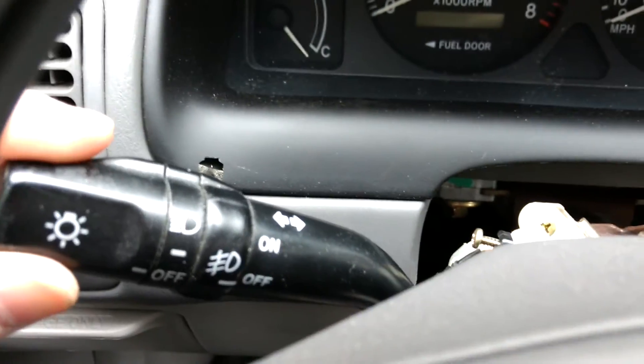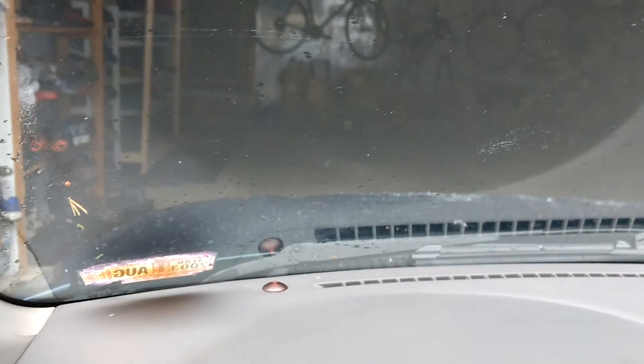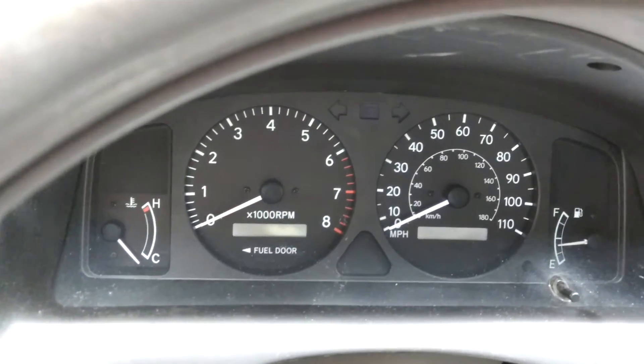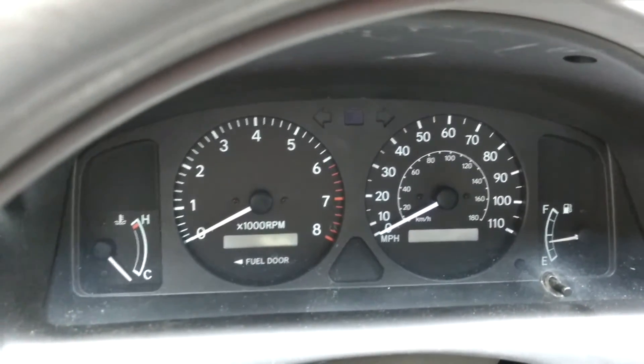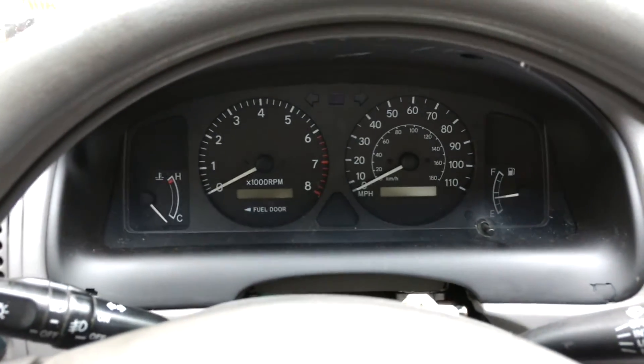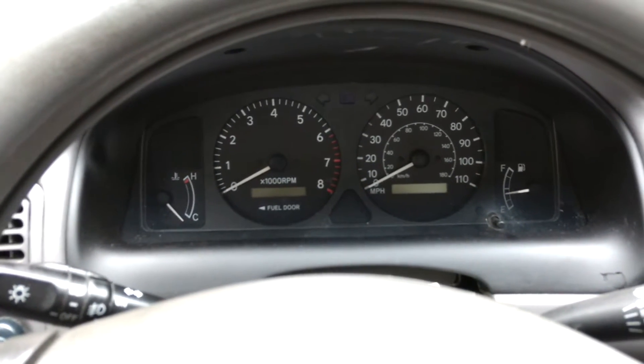Basically, this stalk works perfectly — the Toyota parts are like Legos. As you can see, my parking lights are on, headlights are on, high beams are on, and when I turn the ring on the stalk, the fog lights don't light up right now, but you can hear the relay clicking, which means there's power to it. I will post a video later on how to install the fog lights themselves and retrofit them into the 2001 Corolla.